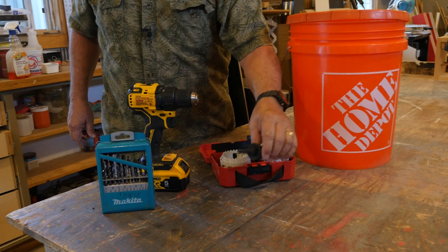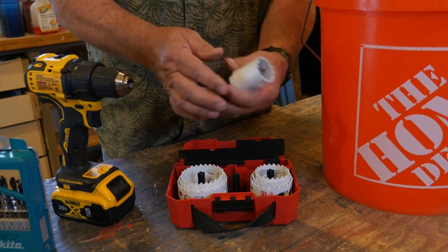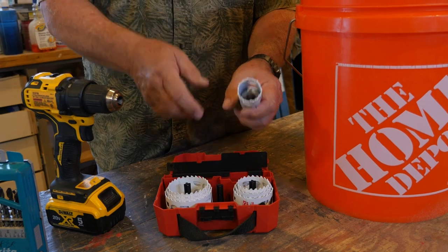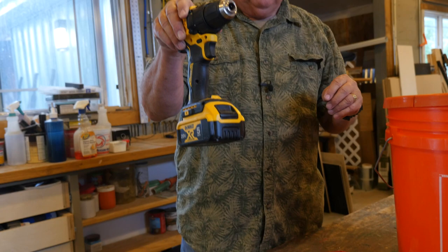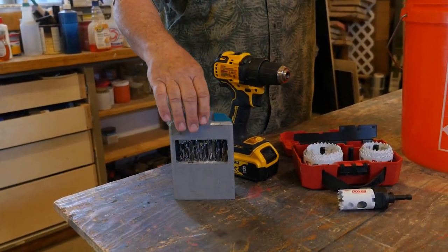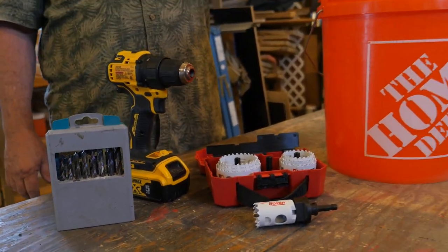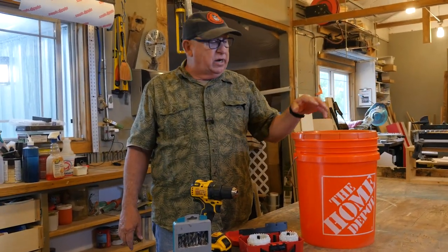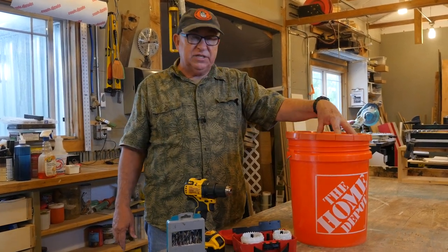The next thing you need is a hole saw set — I really like this little set from Milwaukee — but it needs to be big enough that when I cut a hole in the side of the bucket, the male end of the cord will come through that hole. You'll also need a drill motor, and a set of drill bits. We're going to use probably three-sixteenths or eighth-inch to drill a series of holes at the bottom of the bucket so that if you get some rainwater or condensation in it, it'll weep out instead of creating a swamp inside.